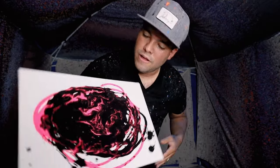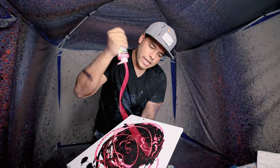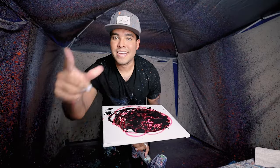It kind of fuses together pretty well, so I'm pretty excited. Let's do a little bit more pink because the black is kind of drowning it out. All right, let's see what that looks like. Oh, that's gonna look good though. All right, let's get it.